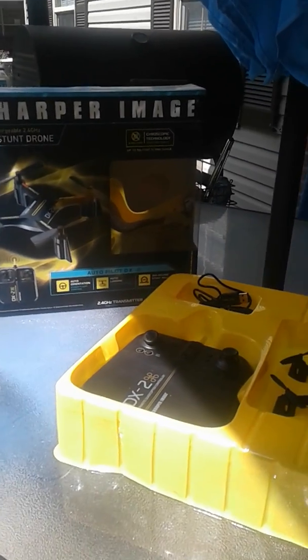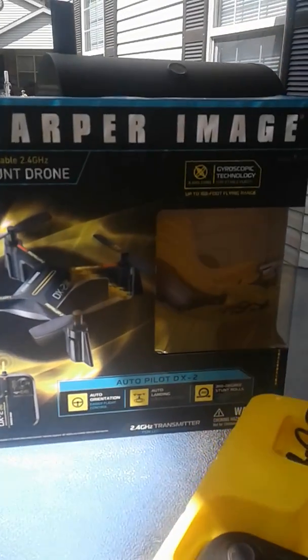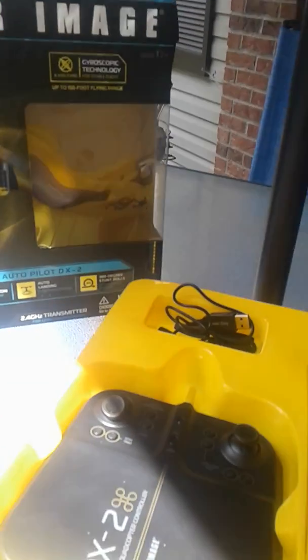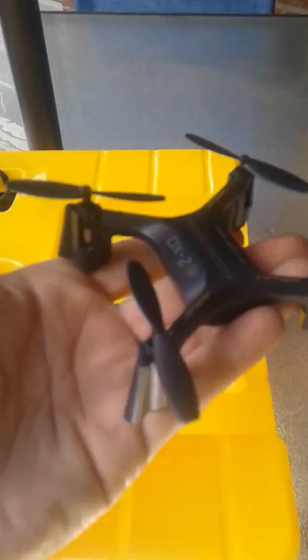Hey everybody, welcome back to RC Drones and More, this is Sean, thanks for tuning in. Today we got the unboxing of the Sharper Image Stunt Drone DX2. I already took everything out of the box and made sure everything was in there, but here's the drone itself — a little lightweight.